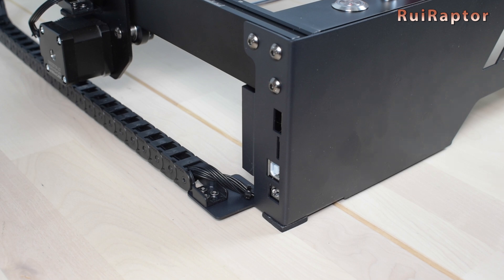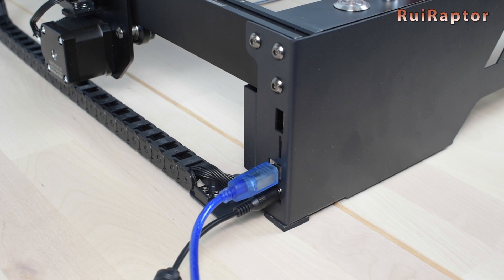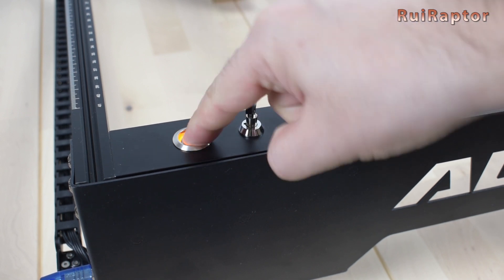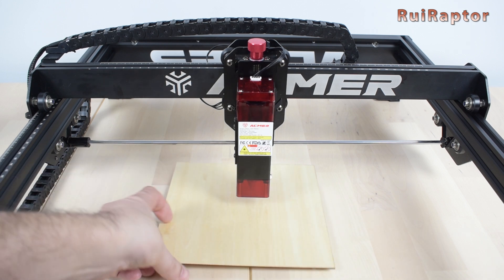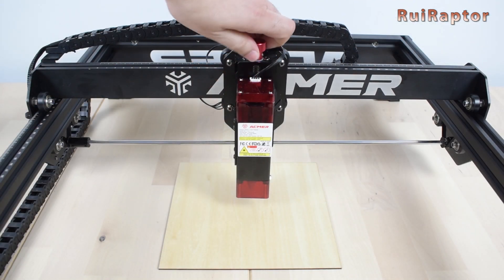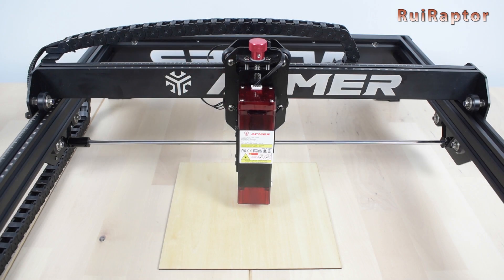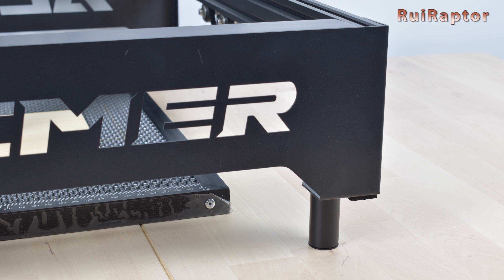We are now ready to turn the laser on and test it. First, connect the power cable, the USB cable to control the laser with the computer, and a memory card for offline operation — you can load G-code onto the card and insert it into the slot. Insert the key and turn it, then push the on/off switch. Before engraving or cutting, adjust the laser focus by placing the fixed probe down and lowering the laser until the probe touches the material. For cutting, it's recommended to lower a bit more past that point depending on material thickness. Since we will be using the honeycomb and different material types, we installed one set of feet to raise the engraver.